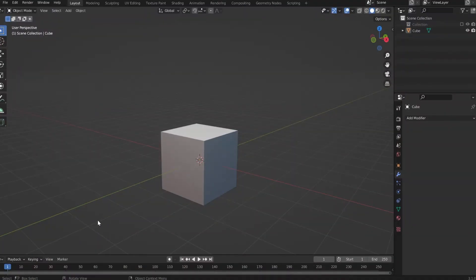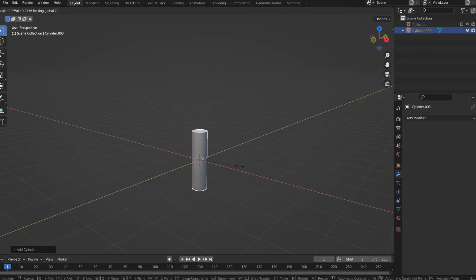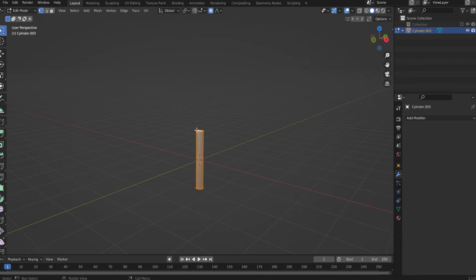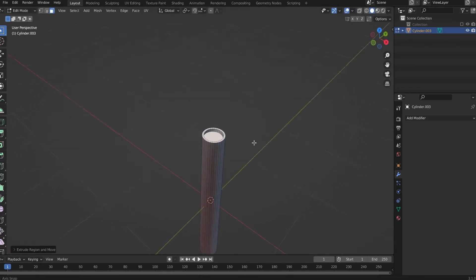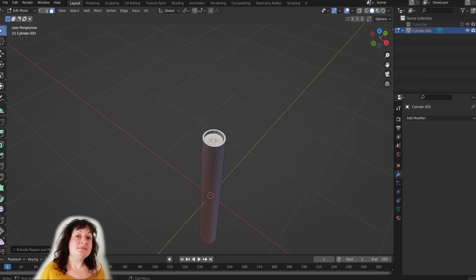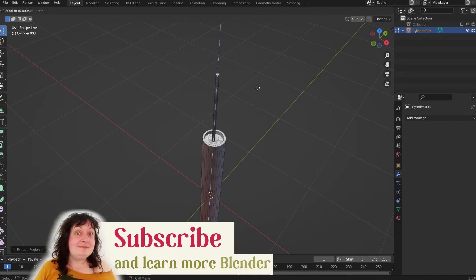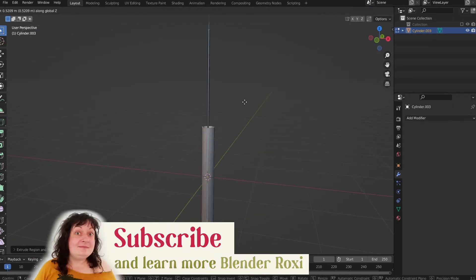Okay, perfect and delicious. I will delete the default cube, create a cylinder, S Shift Z — something like this. Tab, select the top face, E to extrude, S to make it smaller. E, S — pretty small, something like this. E Z and bring it up, maybe a little more.